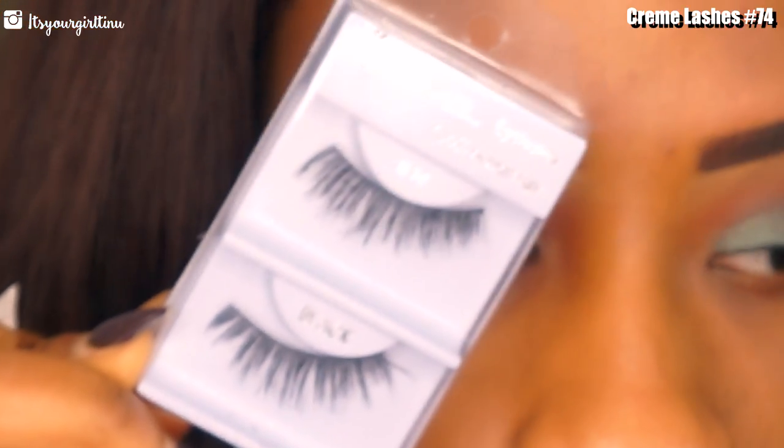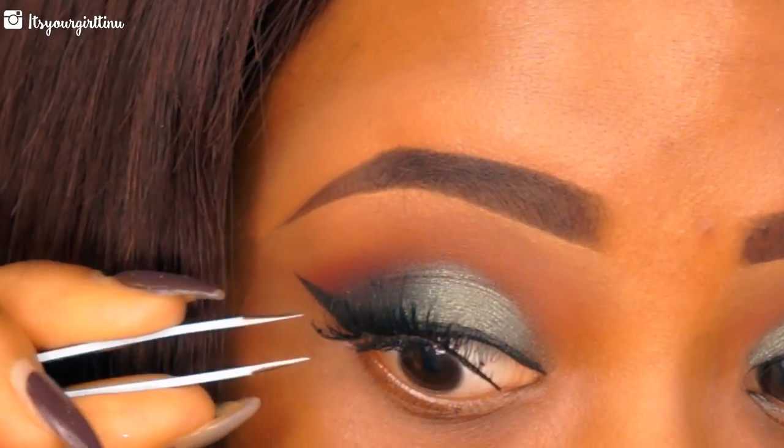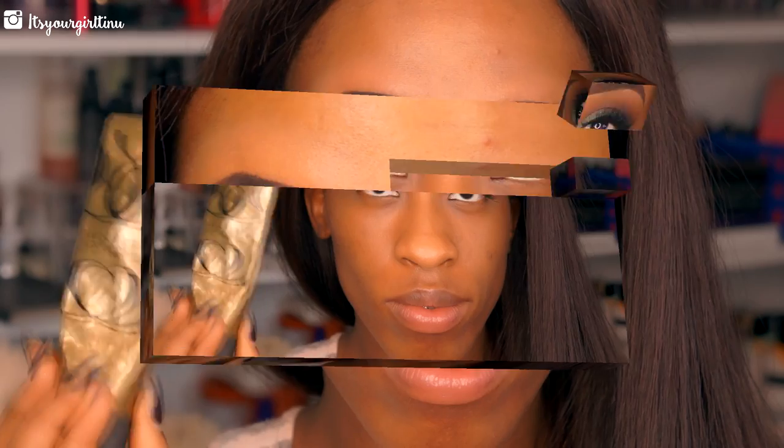Then I'll be applying my falsies — these are the Creme Lashes in number 74s. The lash glue I normally use with these lashes is the Duo lash glue, if you guys were interested in knowing.